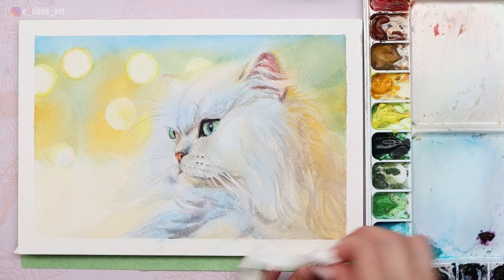Thank you so much to the viewer who requested a Persian cat tutorial. Leave me a like and a comment if you found this video helpful, and check out this other video about how to start a pet portrait.